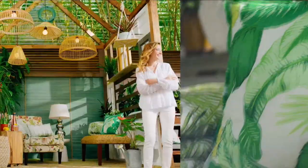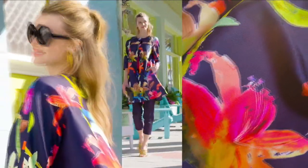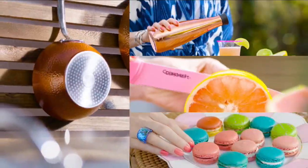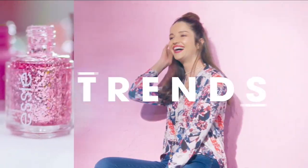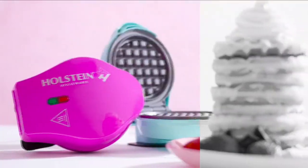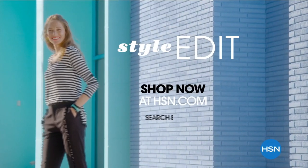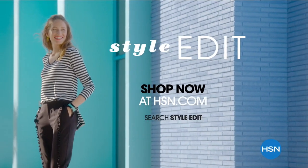Discover the newest way to create a style all your own — the HSN Style Edit. A curated look at the season's best and most original finds for every part of your life. We decode the trends, share tips and how-tos, and give you the inspiration to style it your way. It's the joy of the hunt and the thrill of the find. Your unique style is here — discover it now exclusively at hsn.com.